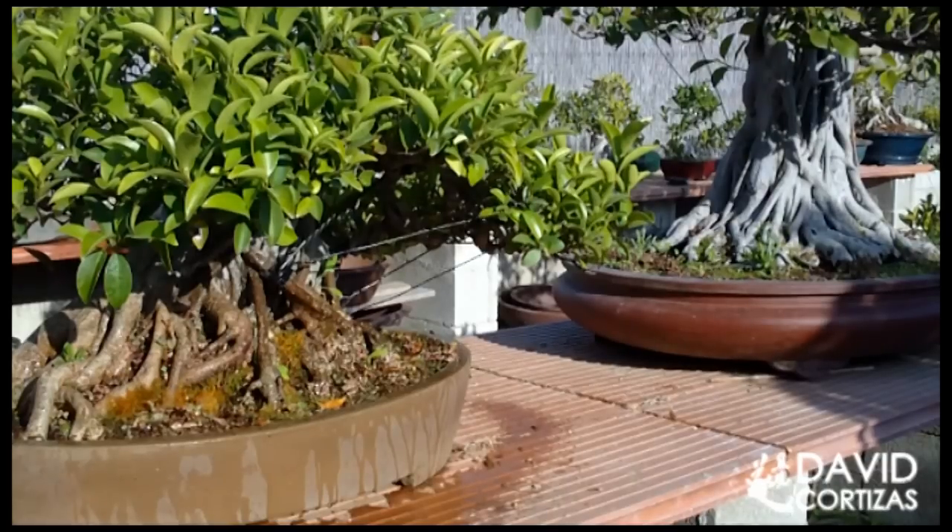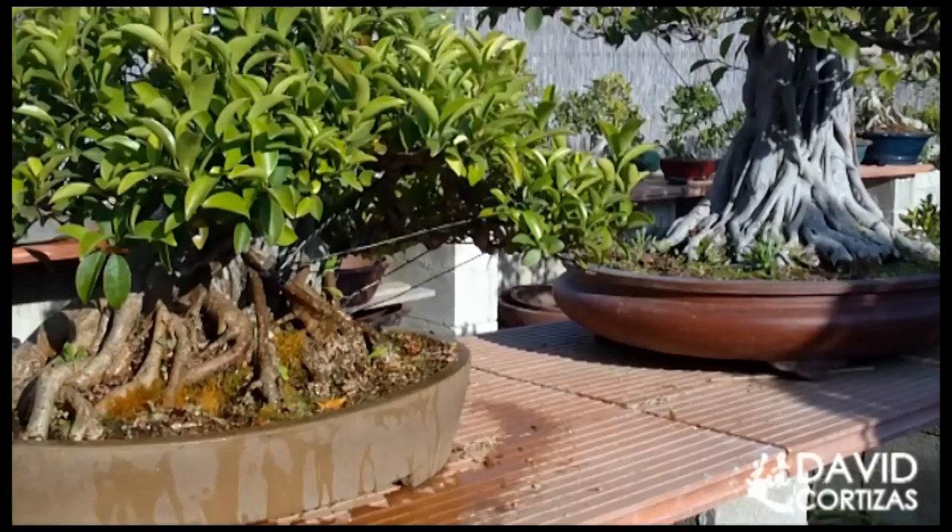Quiero decir con esto que no por ser un árbol de secano hay que echarle poquita agua. Hay que echarle agua hasta que salga abundantemente por los agujeros de drenaje pero espaciando los riegos. En Japón si regábamos todos los árboles tres veces al día, el pino blanco lo regábamos una vez al día. A árboles de secano no se le echa poquita agua, se le echa la misma agua pero con menos frecuencia.